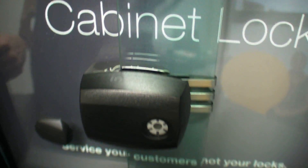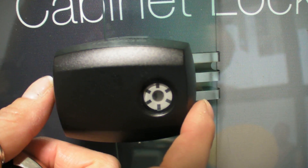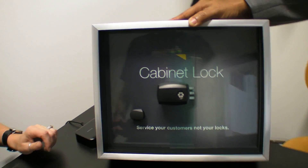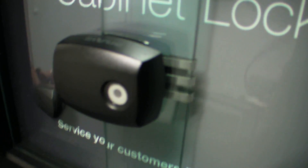They're also able to show whether the cabinet has an error. So here, they didn't line up the glass correctly to unlock the cabinet. And now it's open.